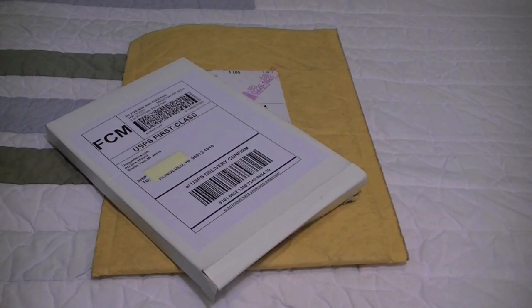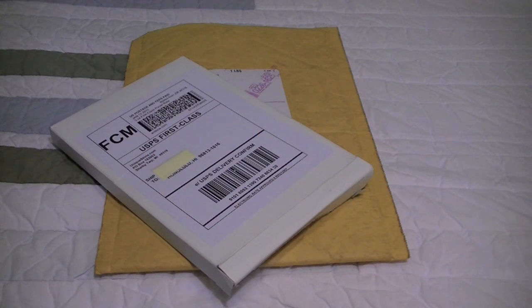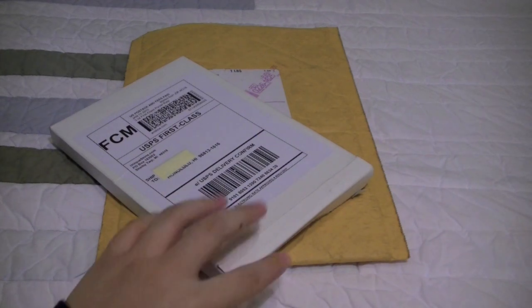Hey everyone, Passion here with an unboxing video. Now initially I wasn't going to do an unboxing for these two packages I received, but because of the question I want to ask you, which I'll get to in a bit, I'm going to unbox these two products on camera.